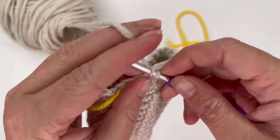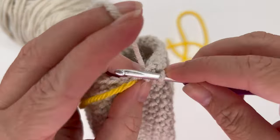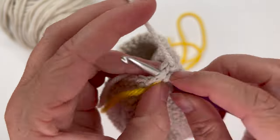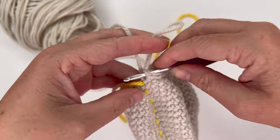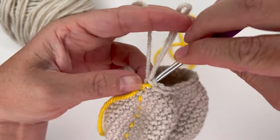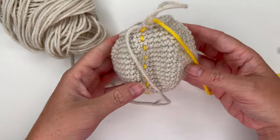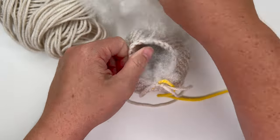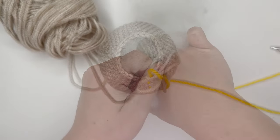Last repeat: decrease — one, two, three. Pull up the stitch marker yarn. Now we're going to begin stuffing the Addy Bear head — you can see it starting to turn into a little ball. Stuff it as full as you'd like and then continue with the next round.